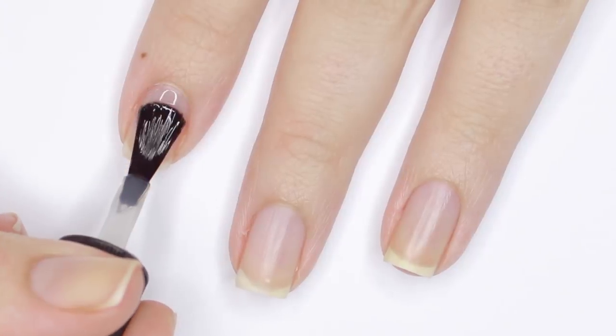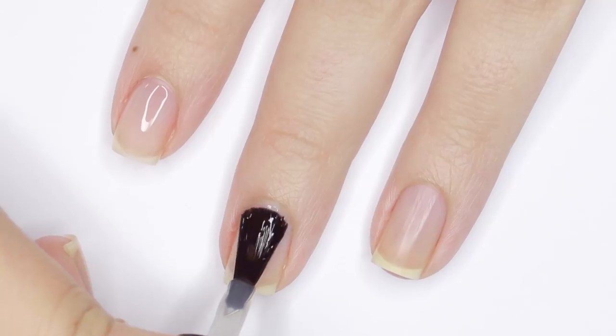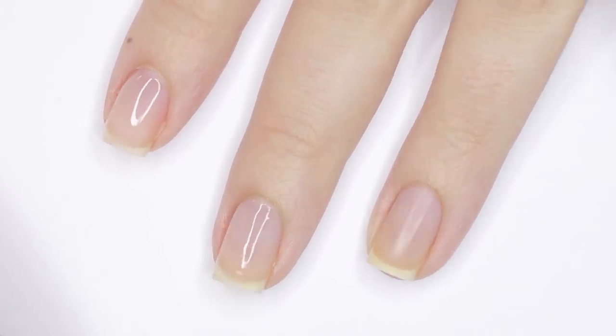Hey, it's Julie. Now let's jump into the tutorial. Before we start the designs, remember to prep your nails with a layer of base coat to protect them and help your manicure last as long as possible.